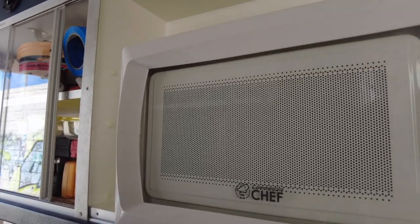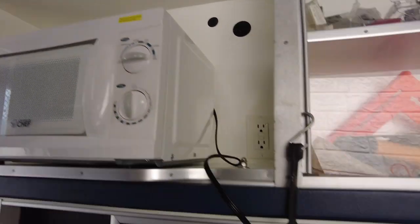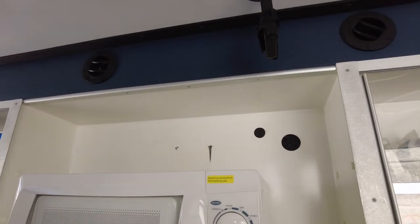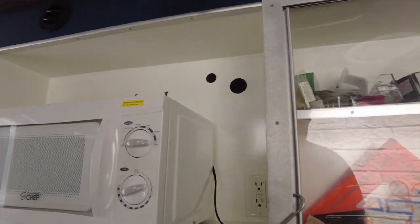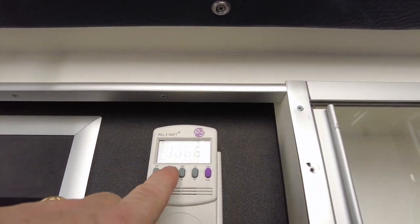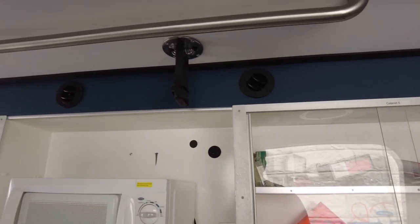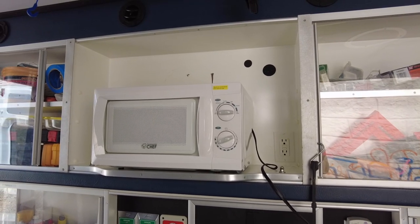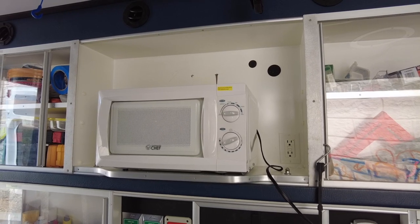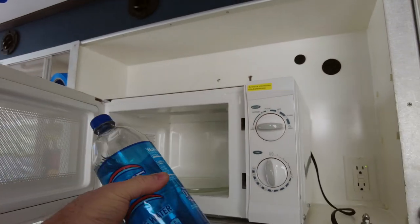Let's do the same test with the Commercial Chef. Open the door, put the water in. I'm going to turn it on to high. It says 117 volts. Sounds kind of the same — really not all that happy. The voltage is still steady. How about amps? 6 amps, 5 amps, 5.9, 6 amps. So it's drawing less amperage. It does seem to be working better — it hasn't started beeping. And the water is noticeably warm.